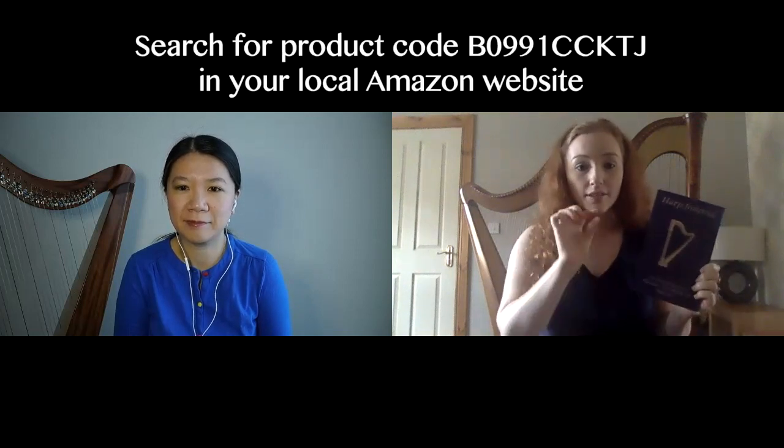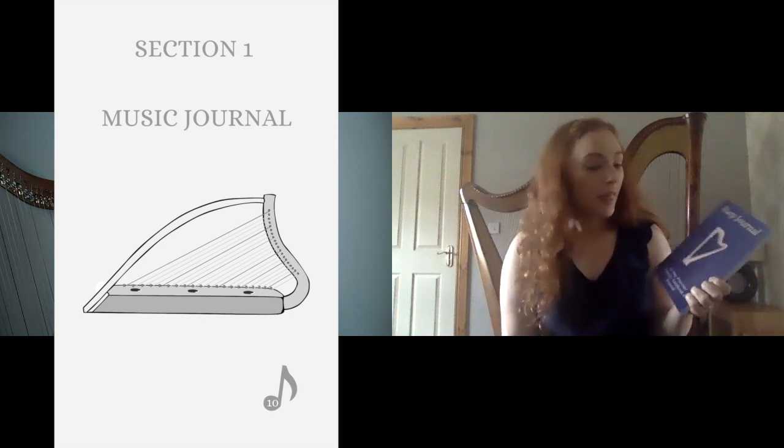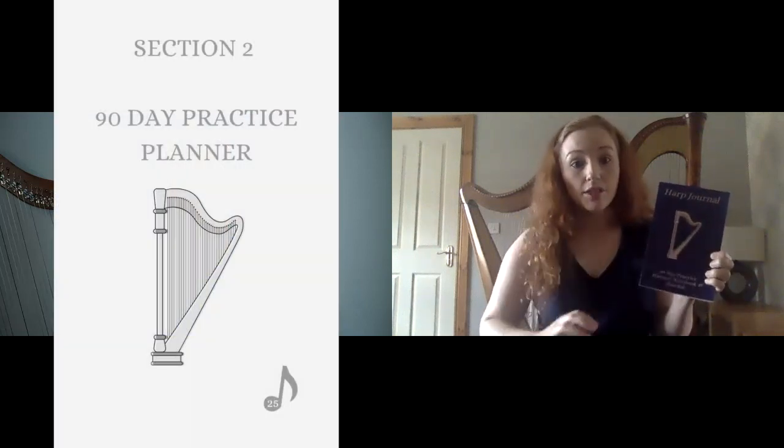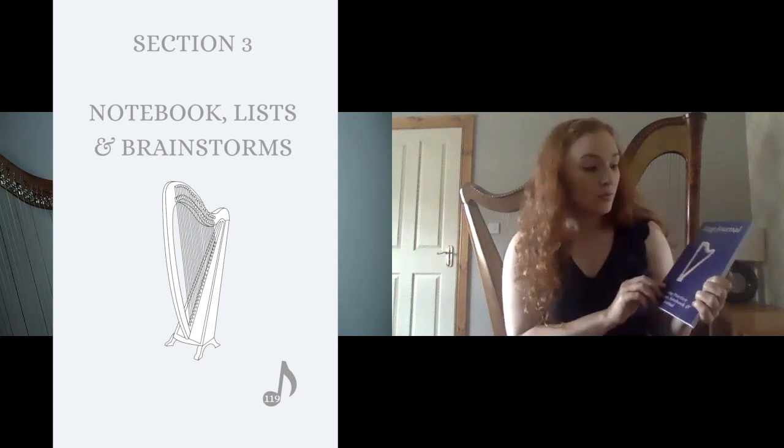Some harpists have seen the book but maybe don't know what's inside, so it would be nice to get a little flip through. It's available on Amazon and on the website where you can see the first couple of sample pages. The book is 150 pages, A5 size. There are three sections: a journal at the start with specific headings to help you on your journey, then the 90-day practice planner where you can log what you did over 90 practice sessions, and at the back a blank notebook with line pages, dot grids, blank lists, manuscript paper, and blank pages.